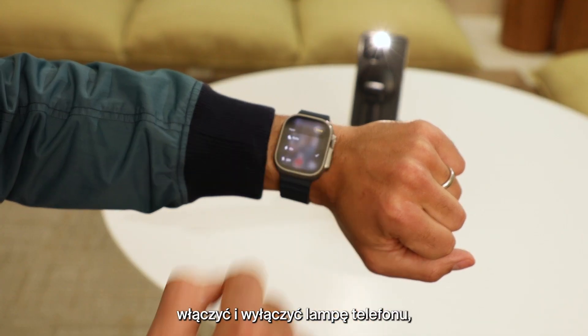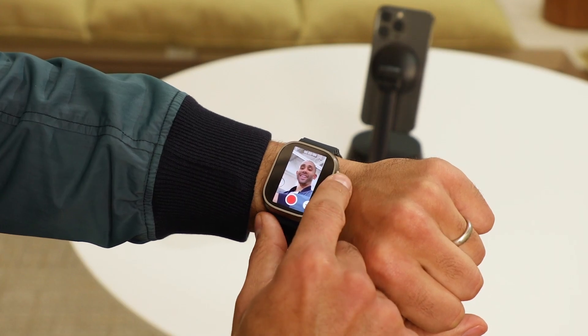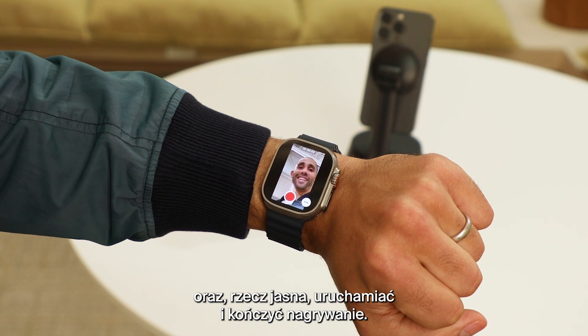You can also control turning the flash on and off, zooming in and out using the digital crown, and of course, beginning and ending a recording.